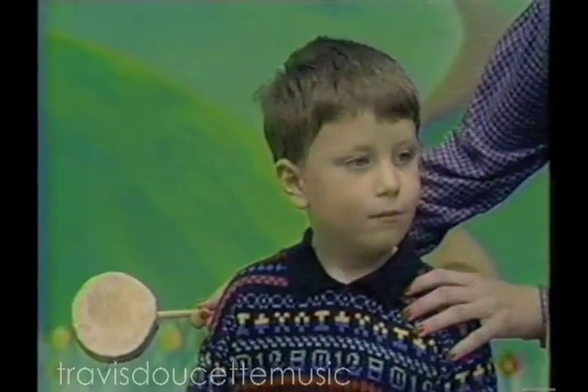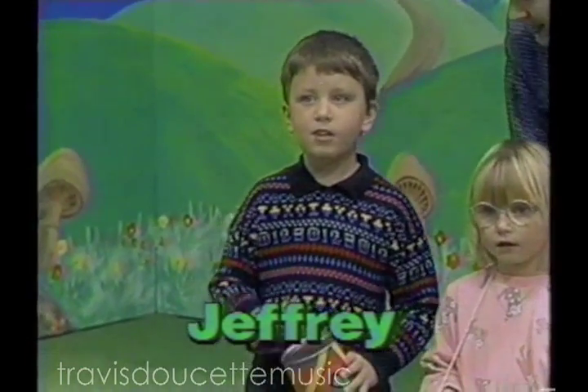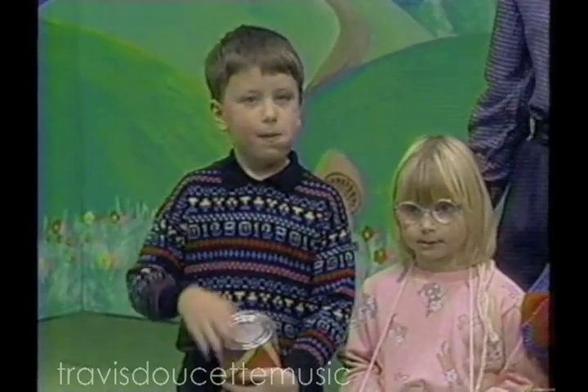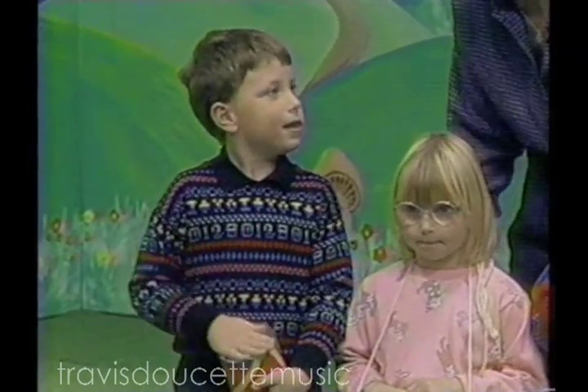Now, would you start for us, please? Would you play what you have there? Let's hear you play it. And call out your name. Jeffrey, what are you playing? A drum. This is a homemade drum. We'd like to hear the sound of it. We'd like to hear the sound of your drum. Very good, thank you.